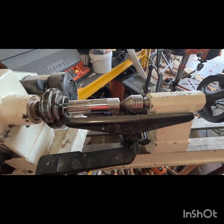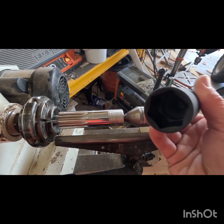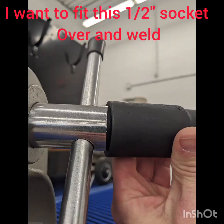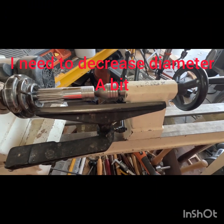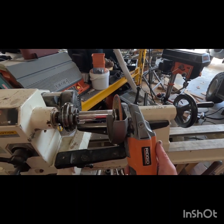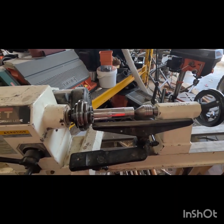So here it is on the lathe. It doesn't quite fit over this right here, but that's the plan. I'll take this piece and grind it down until it fits, sleeves over, and then we'll weld it.